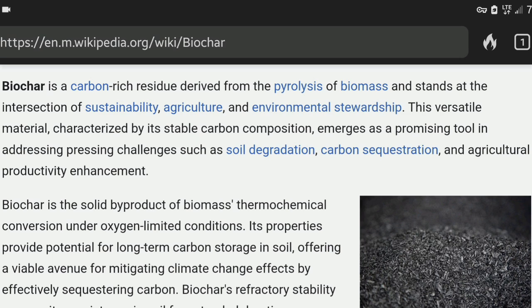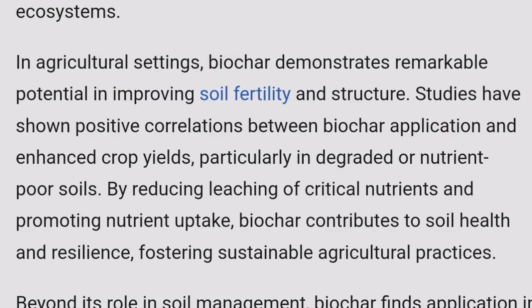This versatile material, characterized by its stable carbon composition, emerges as a promising tool in addressing pressing challenges such as soil degradation. In agricultural settings, biochar demonstrates remarkable potential in improving soil fertility and structure.